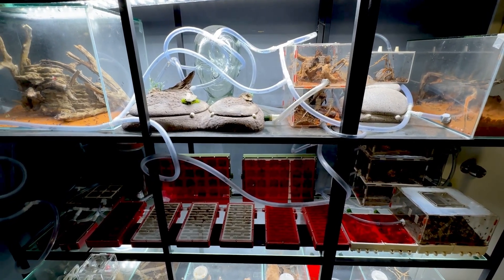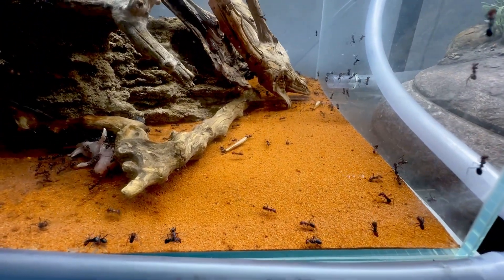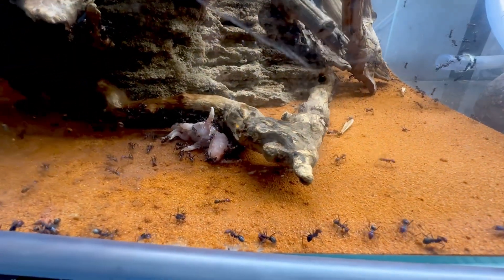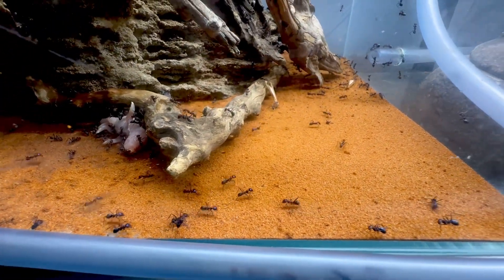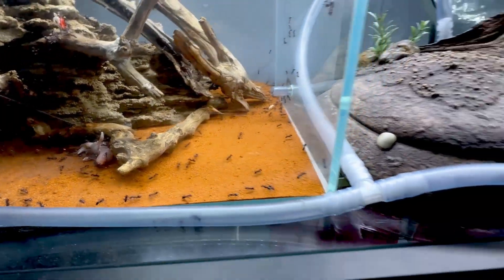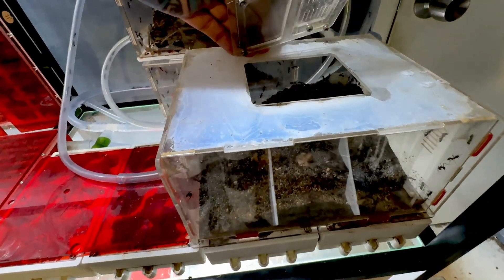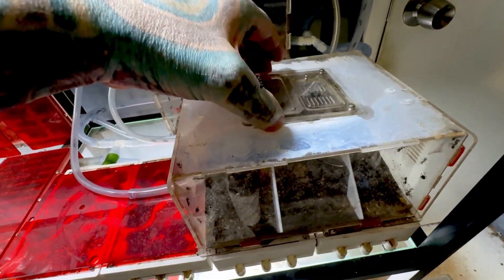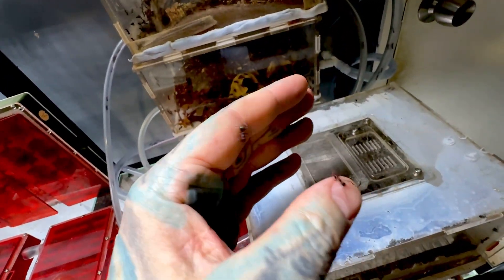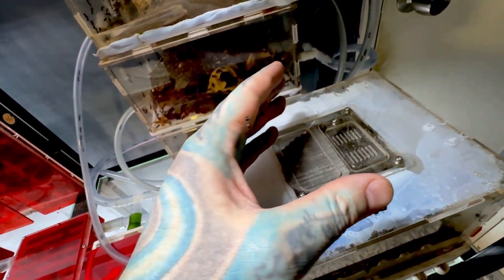This colony started as just one queen about two to two and a half years ago. She laid a few eggs, got a few workers, then just went crazy from there. Queens can live anything from seven to twenty years - there have been reports of forty years but I'm not sure if that's the same species. Time will tell. They do bite if they come out. I feed them through little ports and things like that.